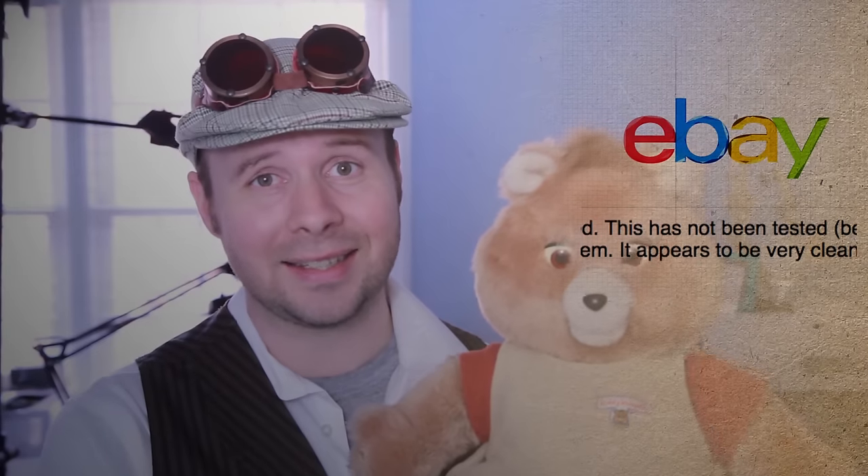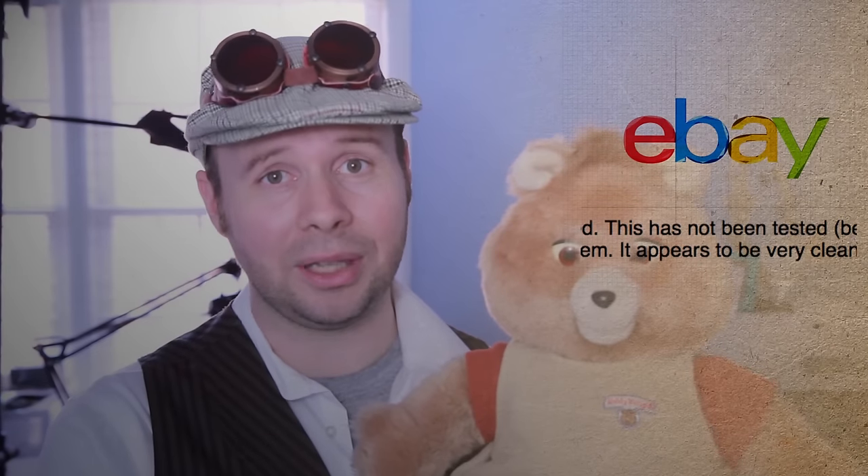The only problem is it doesn't work at all, and no telling why — but if an eBay seller tells you that an item is untested, just assume that it's completely broken. That makes this a prime candidate for hacking, which is exactly what I'd do to it if I had one as a child. What? I was a curious kid.